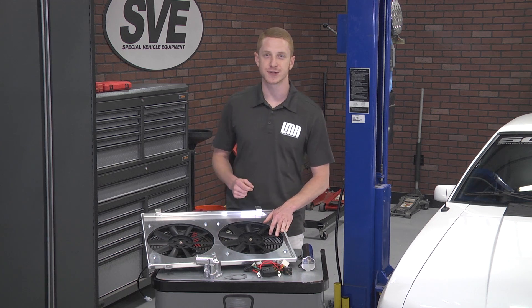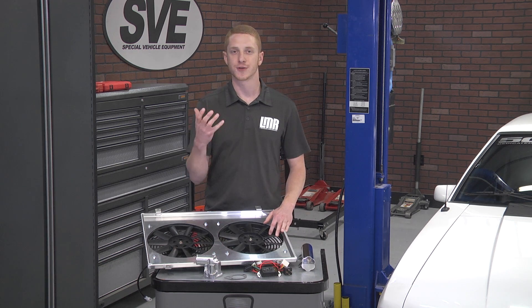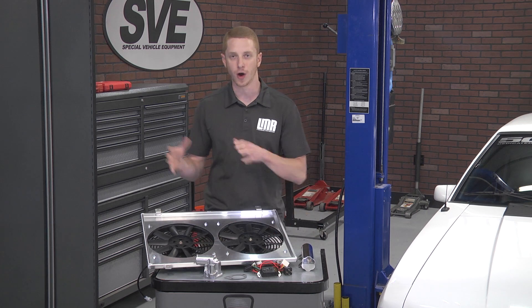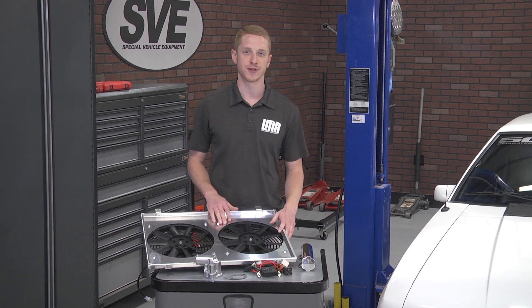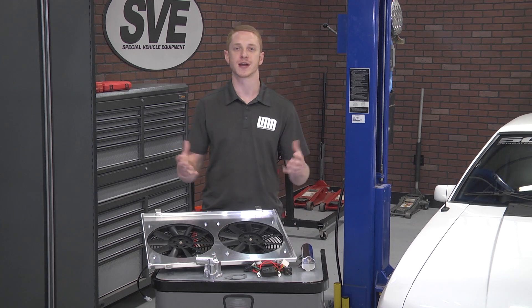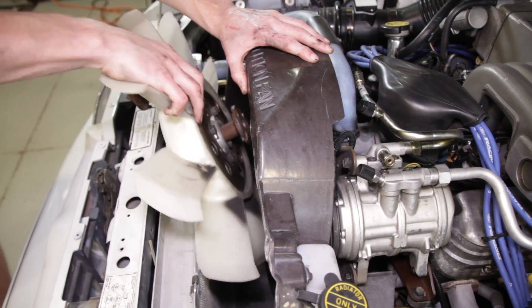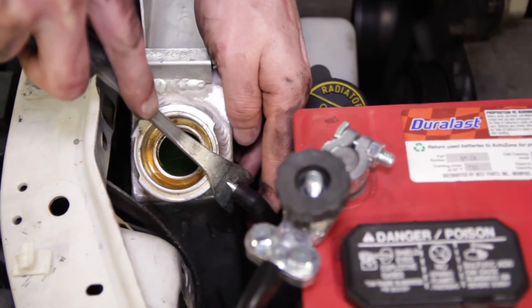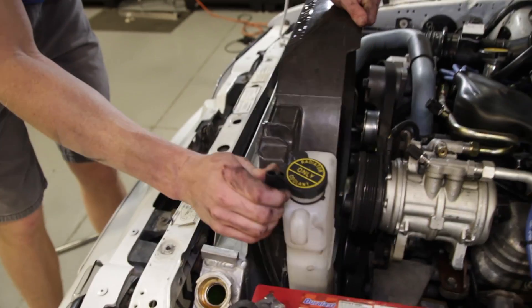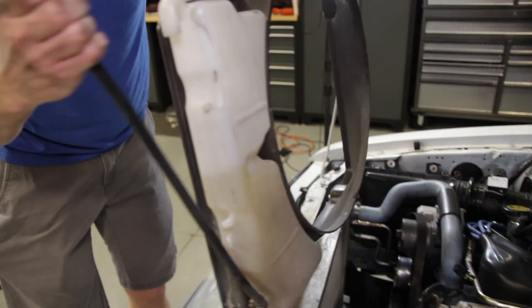This SVE electric fan conversion kit is intended for two different applications. If you've already upgraded to our SVE radiator, then this kit is for you. It will also work if you're running a stock radiator and wanting to ditch the factory clutch fan. By getting rid of the belt-driven fan, you will free up horsepower since you're reducing parasitic drag from the drive belt.